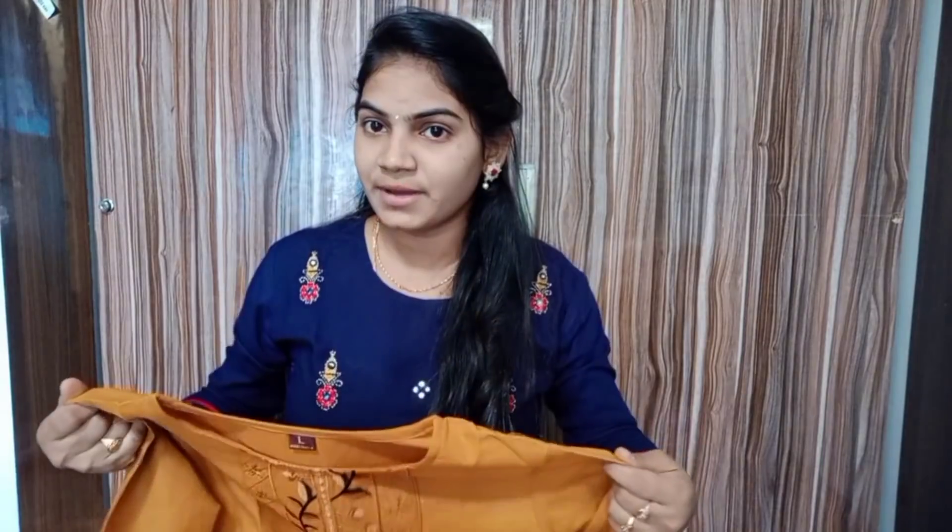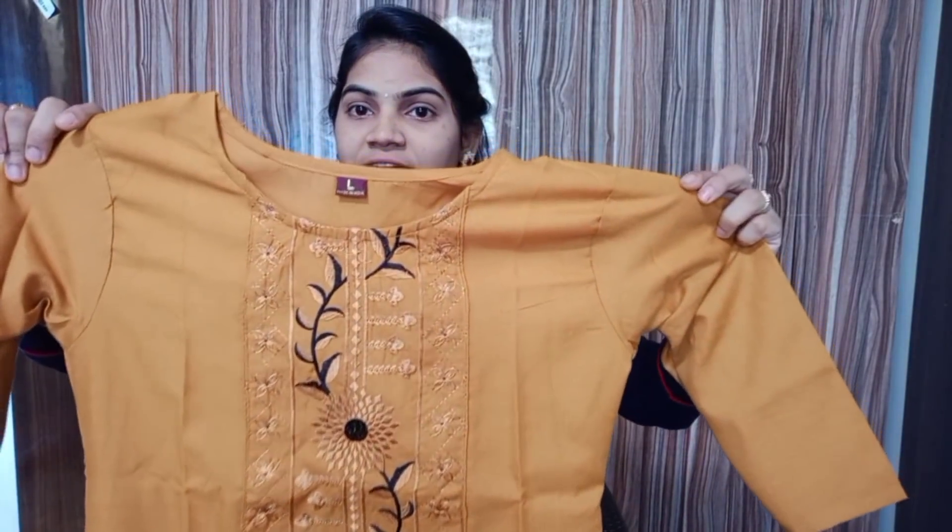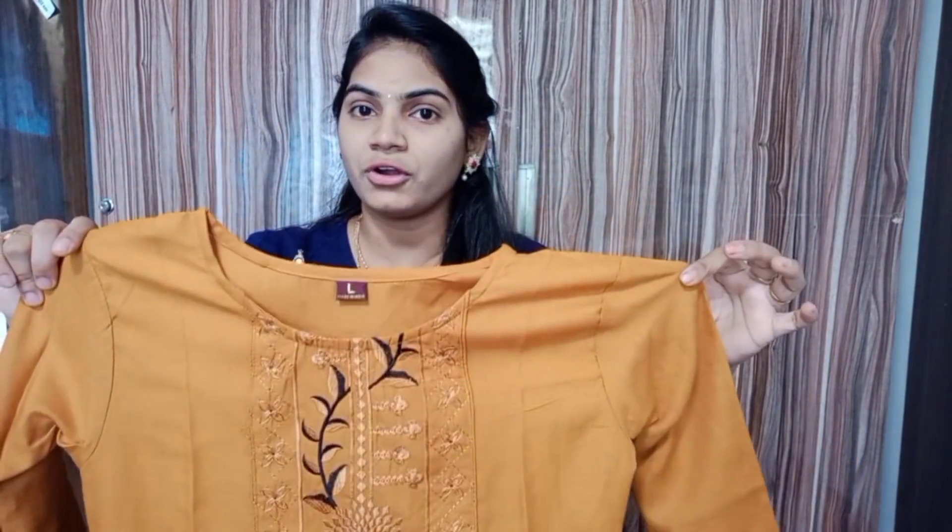If you want to use this, you can also find the link in the description below.